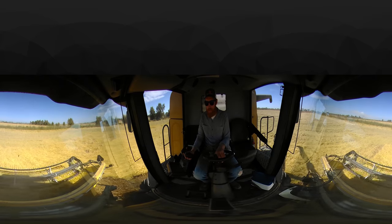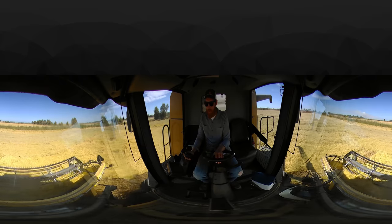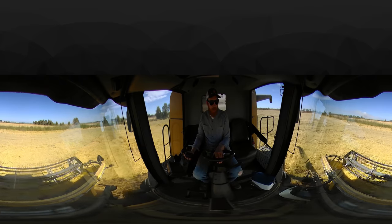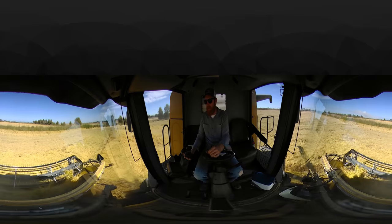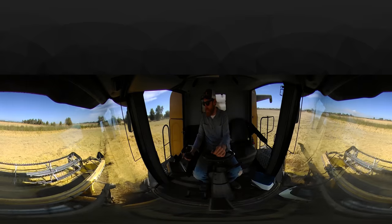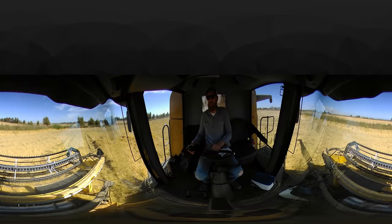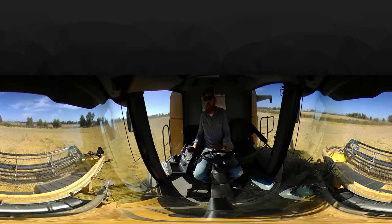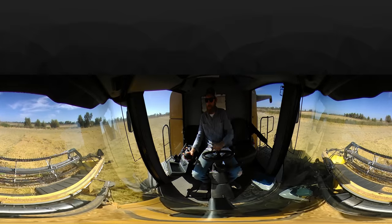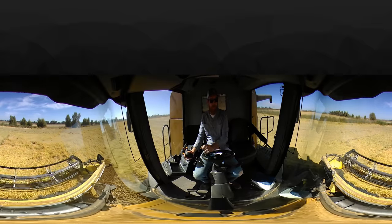At the beginning of the day he also likes to be outside the combine making sure there are no leaks and that everything's running properly that I might not be able to see on the monitor. He usually likes to check out the combine for about five minutes first thing in the morning to make sure from the outside everything looks like it's running smooth.